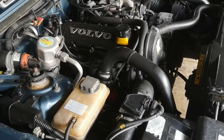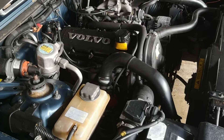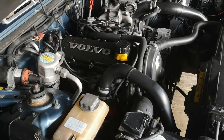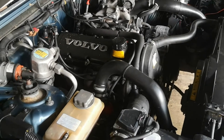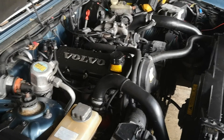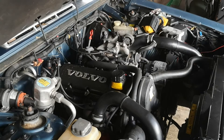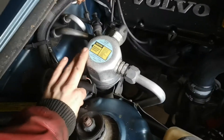The head gasket is of course blown — it builds pressure in the cooling system, so I'm suspecting a blown head gasket. It's also awfully down on power, so we're going to take a compression test and see what values we get.